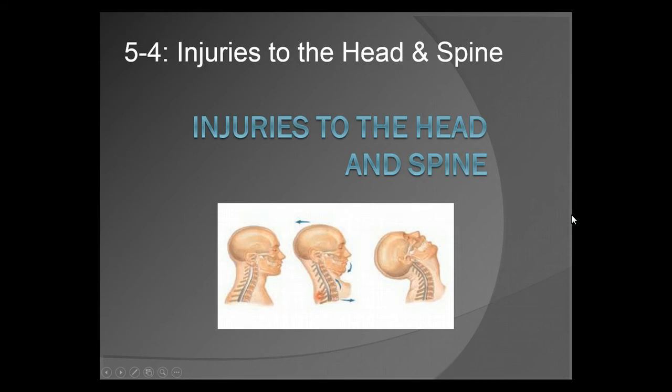Hello, this is Aidan Scott, EMS Program Manager, EMS University, San Antonio. We're now going to go over Section 5-4, Injuries to the Head and Spine.